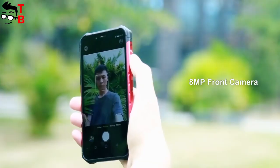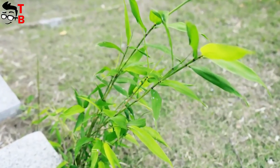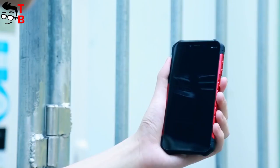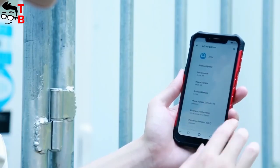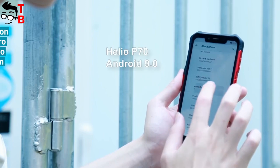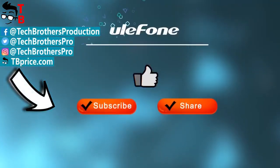As for the camera, I don't think it can be compared to other smartphones with a $200 price tag, for example the Redmi Note 7 Pro. Anyway, it is good for a rugged phone. Thanks for watching this video. In the description, I will leave links to the official website and where to buy the new phone. Hit the like button and subscribe to our channel – Tech Brothers.